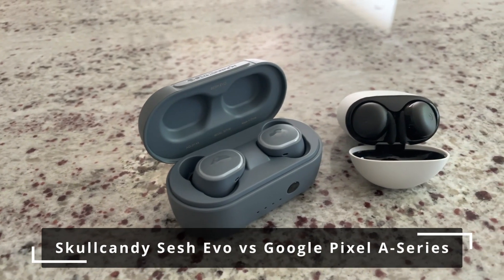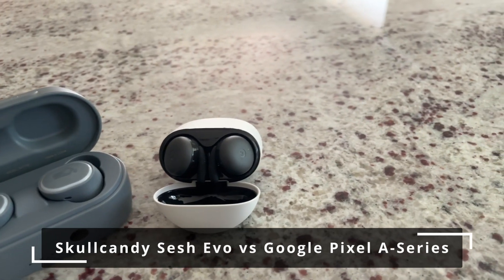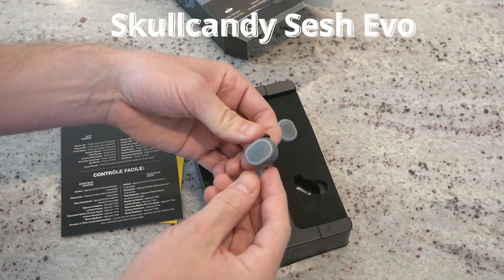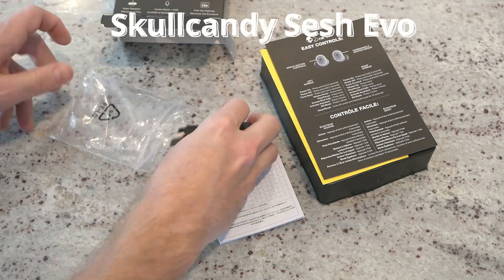Today we're comparing the Skullcandy Sesh Evos to the Google Pixel A series wireless earbuds. Unboxing the Sesh Evos, we've got two earbuds, a wireless charging case, a USB-C cord, and three sets of tips.